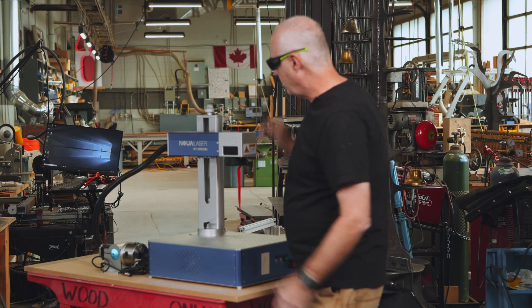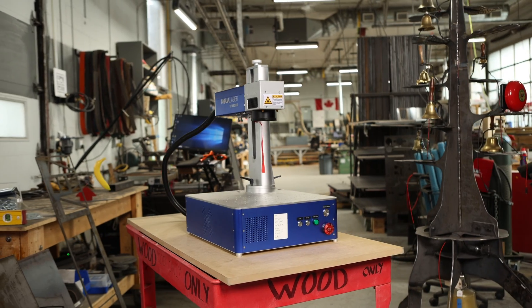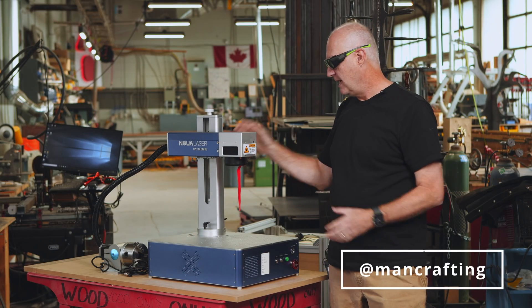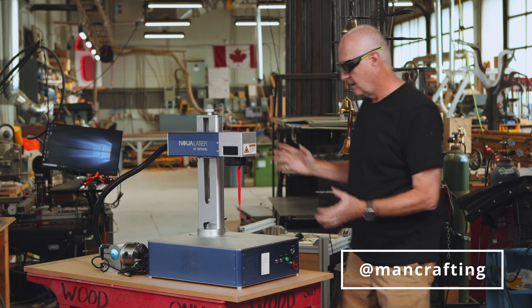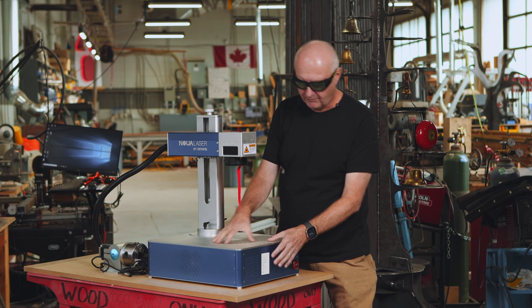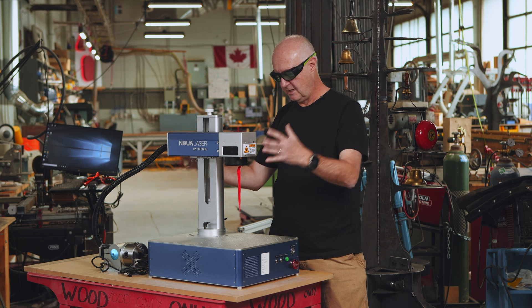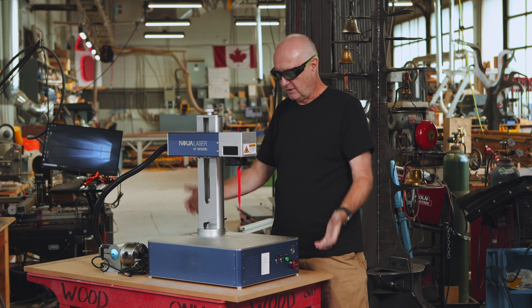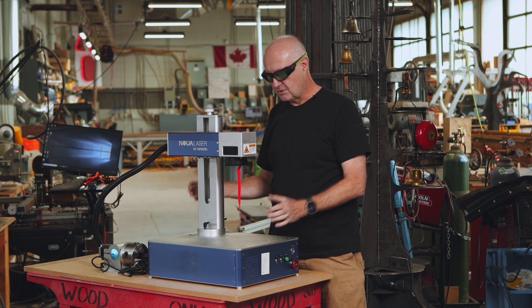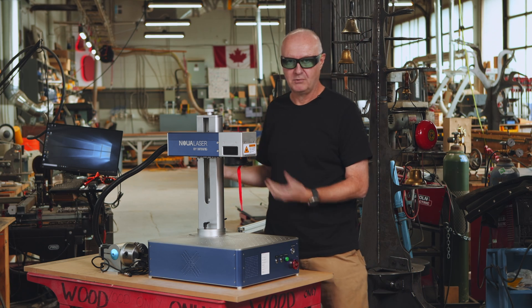Our fiber laser is from Nuwa Laser. It was a company recommended to me by Chad from ManCrafting. It's a nice configuration because all the electronics, the power supply, and everything is all in this case below. The whole laser is essentially one box that you can just carry around, so it's a lot easier if you're just one person trying to move it from location to location.